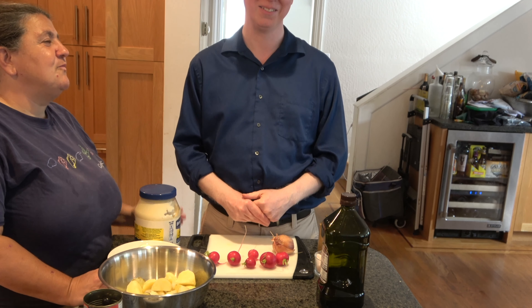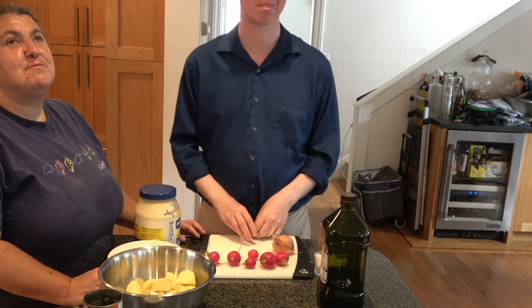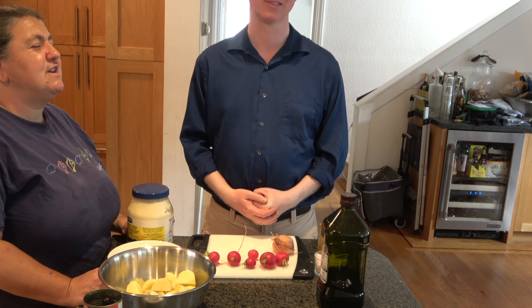Today I'm going to work with my friend Ryan again. We're going to show you some potato salad — a very simple, quick potato salad.